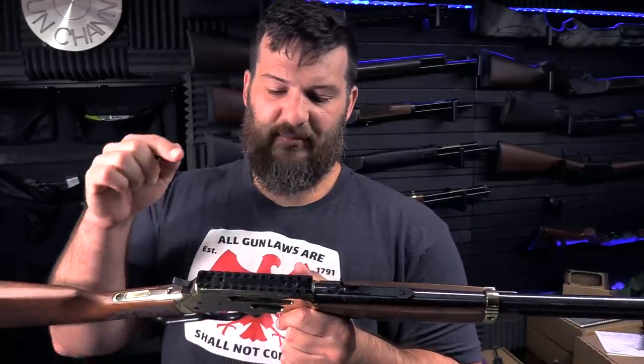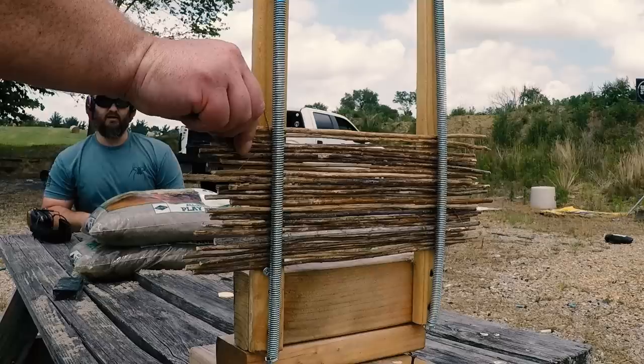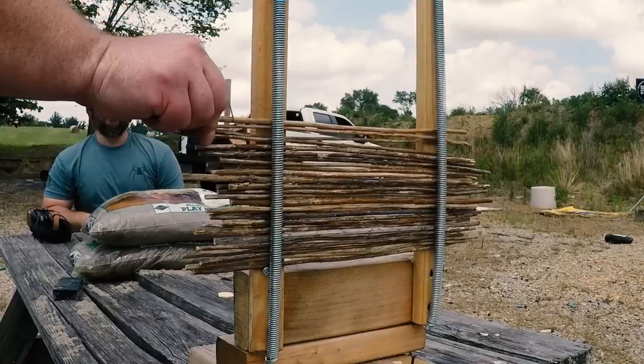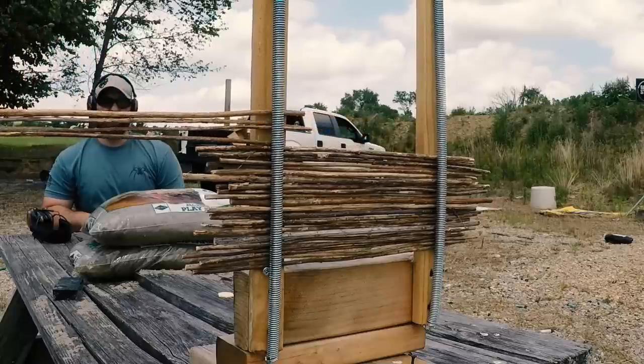The only visible difference between the two rifles right now is that this one has the scope base on it. Both rifles have the ability to add a scope base. We already did the 30-30 — there's a full video out on that — but this gun is relatively the same as far as a full review is concerned, so I'll link you over to the 30-30 version.